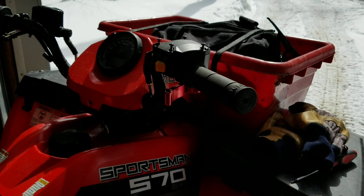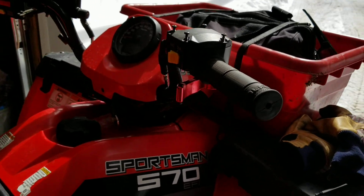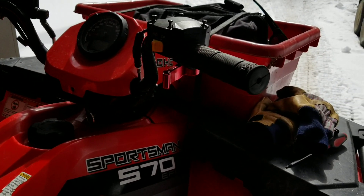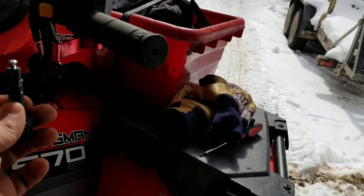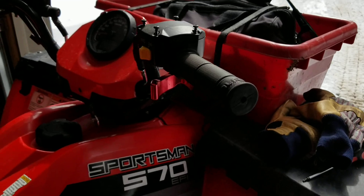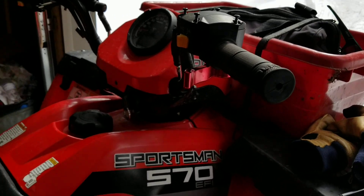I broke the throttle on my 2015 Sportsman 570. Called the dealership and they quoted me around $150 to get it changed — literally just broke the throttle off. So I ordered the piece off Amazon for just $40 and wanted to see if I could make it work.